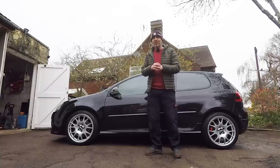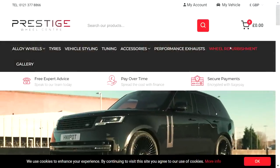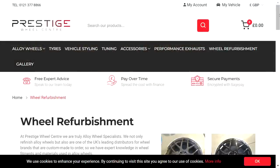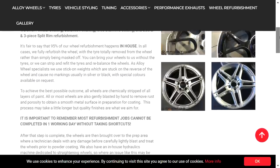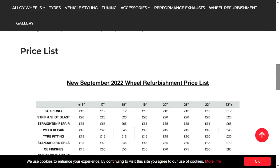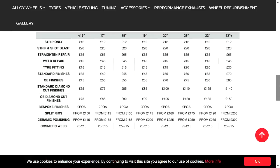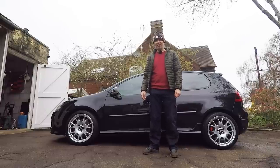Thanks, as ever, guys, for watching this Volkswizard video. Big thanks also to Prestige Wheel Centre for doing the refurbishment on the wheels really quickly and to a really, really high standard. If you want your wheels done in any colour, even the correct Edition 30 colour, then get in touch with them — I'll put a link in the description of the video below. Keep subscribing, keep commenting, and I'll see you for the next one very soon.